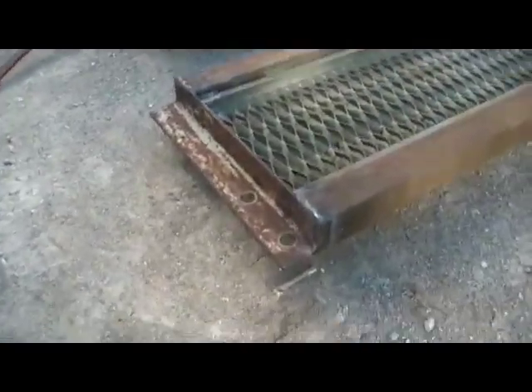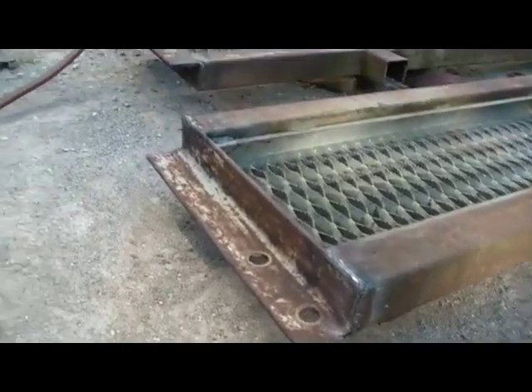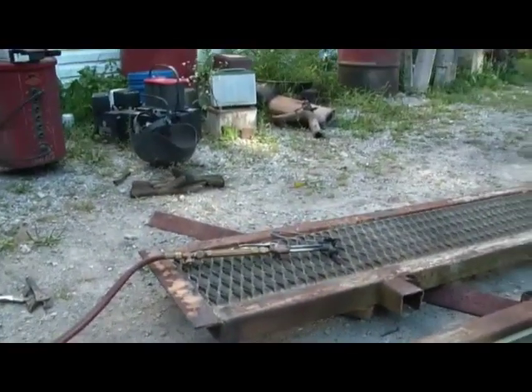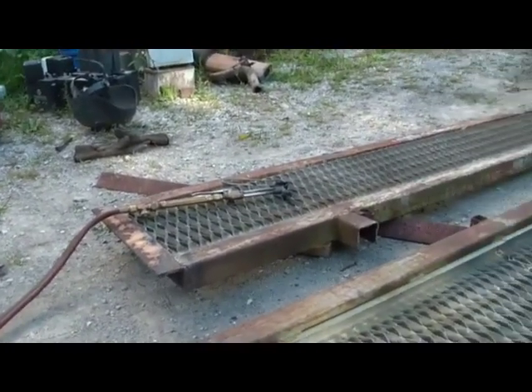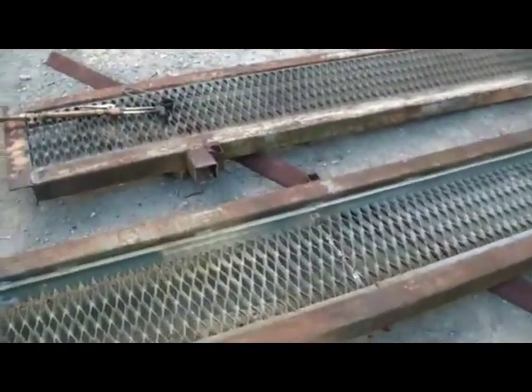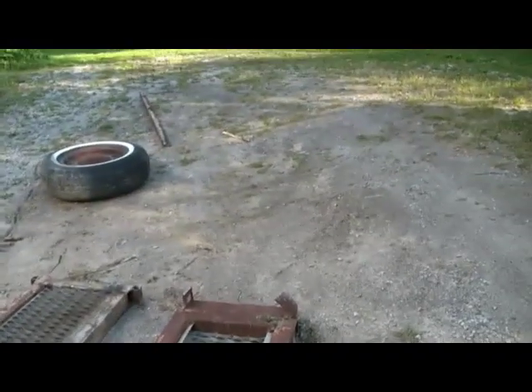I've got the angle irons welded on — went alright, and I've got both done. I've got the cutting torches out now to take off these little nubs on the side from what was a catwalk or whatever it was.